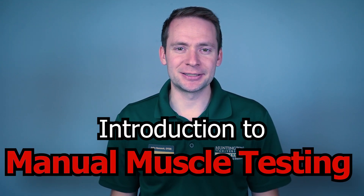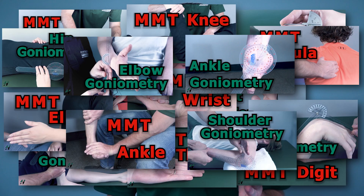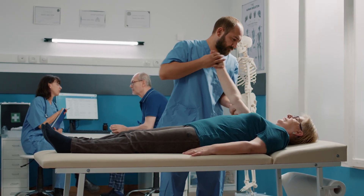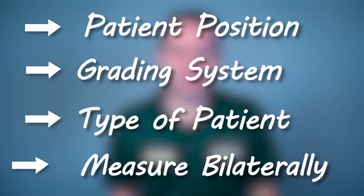Welcome to the basics of manual muscle testing. We have done our best to create free online educational videos that you can take into practice wherever you go. However, these videos do not reflect what true clinical practice looks like. With that in mind, there are additional key points to know and understand when performing manual muscle testing in a clinical setting.